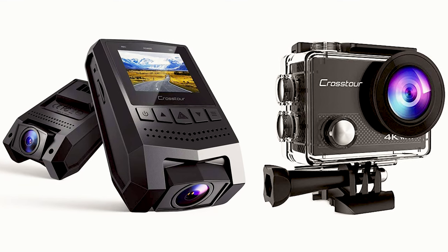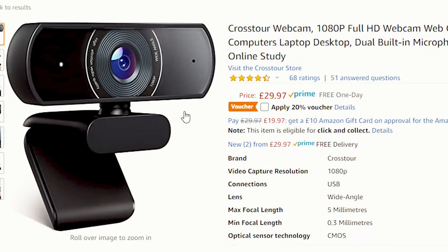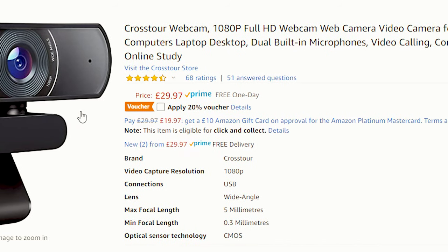I knew Crosstour made action cameras and dash cams, but I had no idea they made webcams. So it only seems fair that we buy one and we put it to the test.